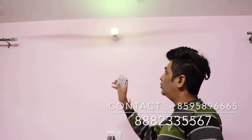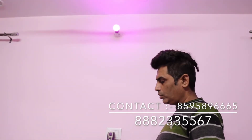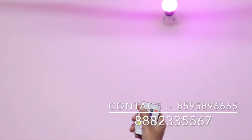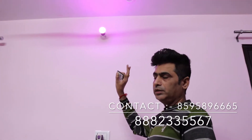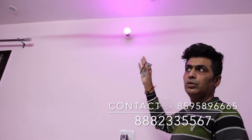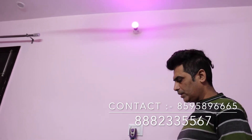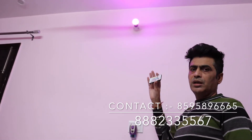If we want to change the color, it will go to yellow. You can cycle through all the colors. If we want to reduce the brightness at night, we can do that. This is 9W. For the first time, we have launched this in India. We have a 5-year guarantee.